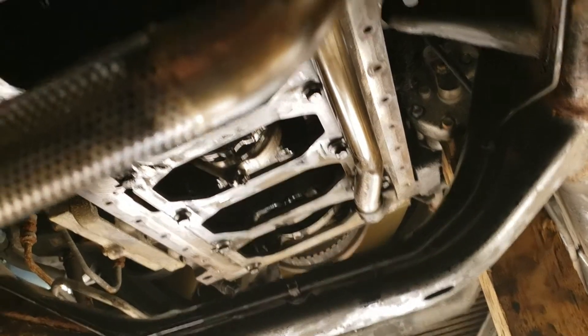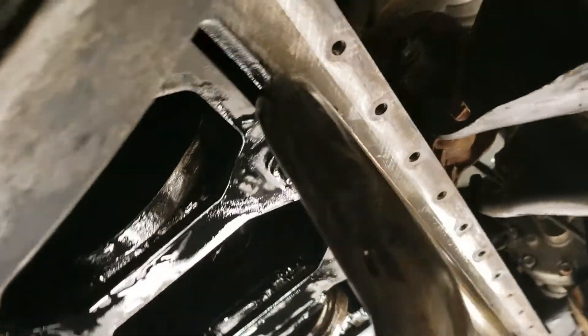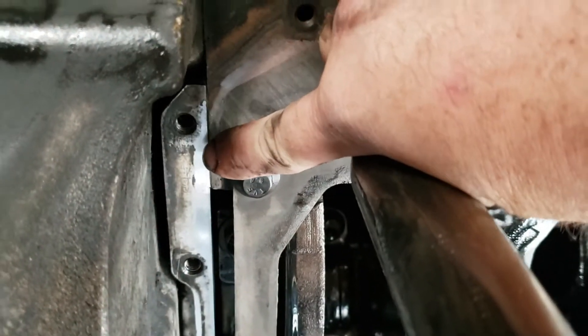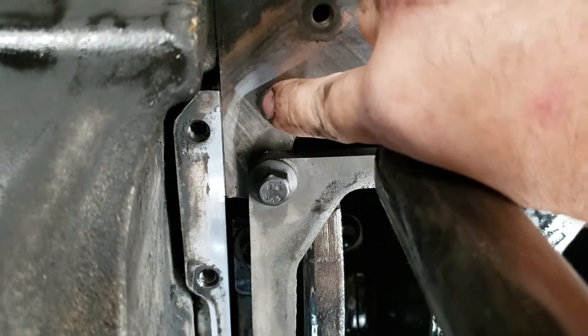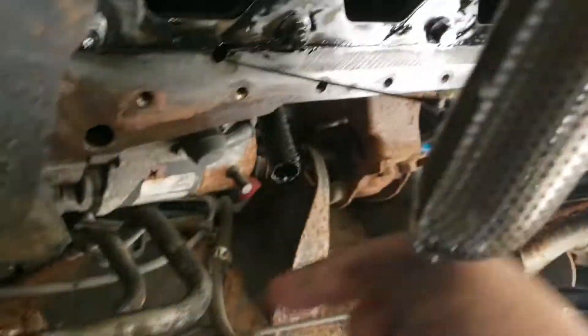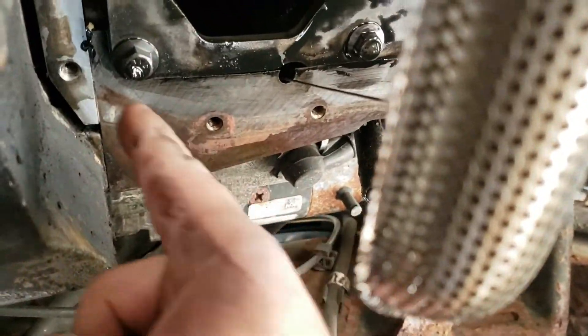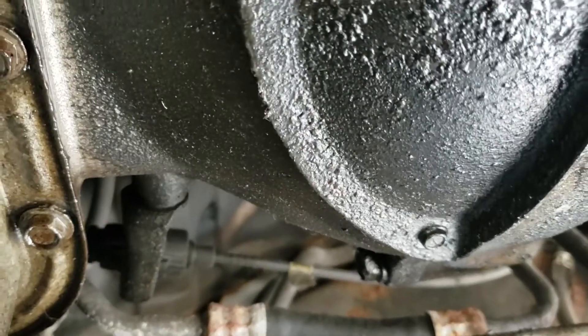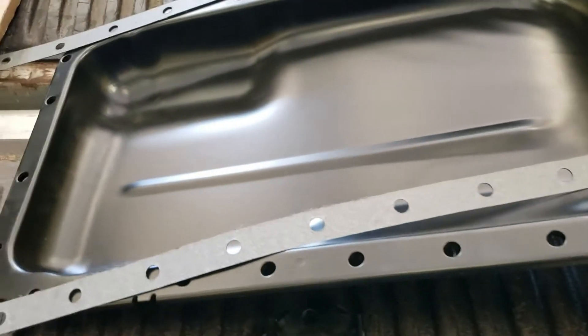Now to put the new pan on. With silicone, be sure to put silicone where the block meets the rear housing and the front housing — both sides.